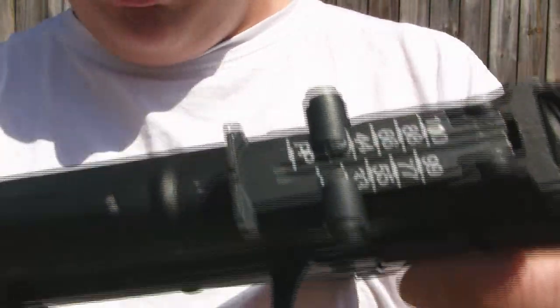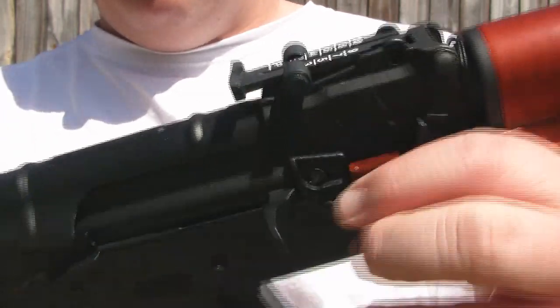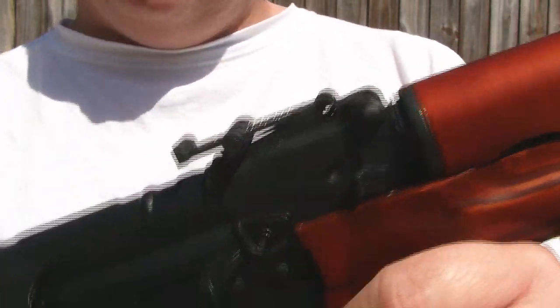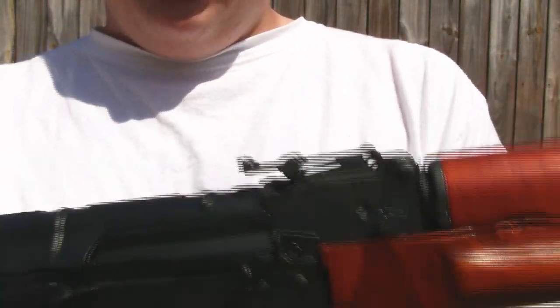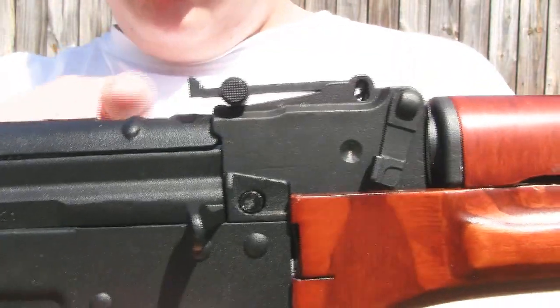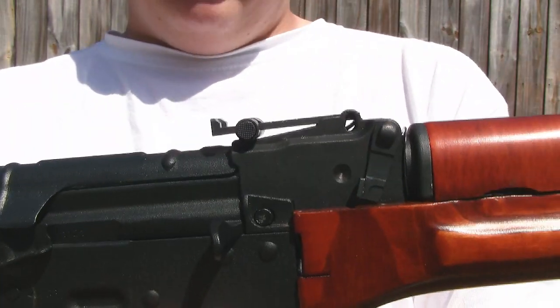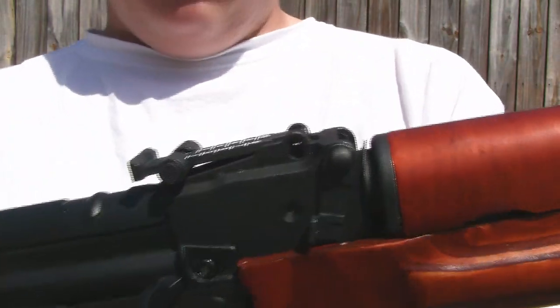Not to skip the rear sight — it is painted, which is nice to see. A couple of guns don't come with it painted, and I like to fill it in if it's not. So it's nice to see it comes painted as normal. You can adjust it; I just like to keep it on that ridge where it sits. Honestly, I really never use the sights anyway — I just see where the BB goes and adjust my aim from there.